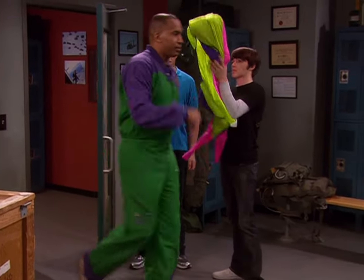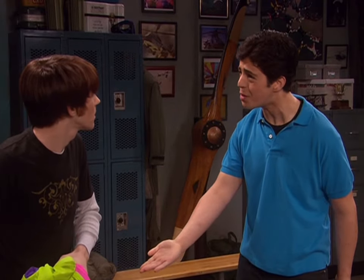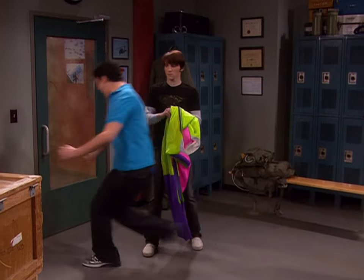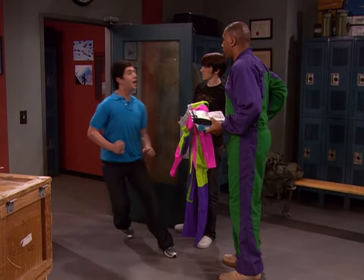All right, let's do this! See ya! I really don't think you should go up in that helicopter. You can come too — we're going up in a helicopter! Come on, come on!